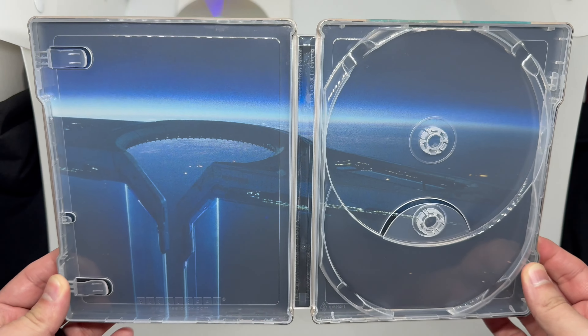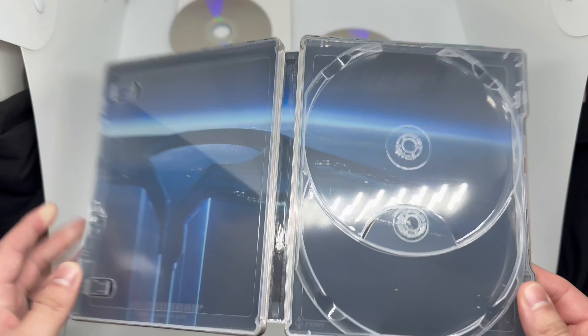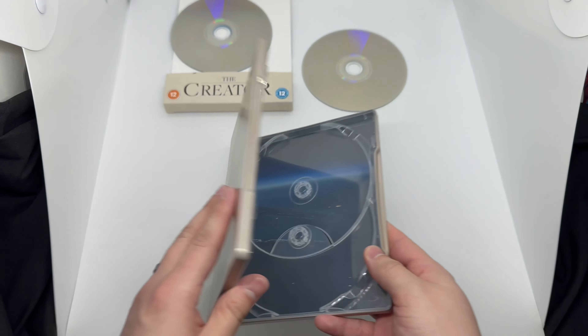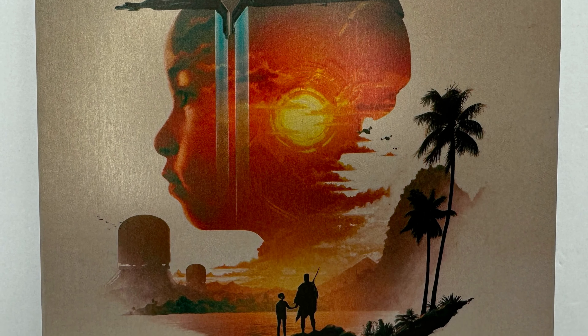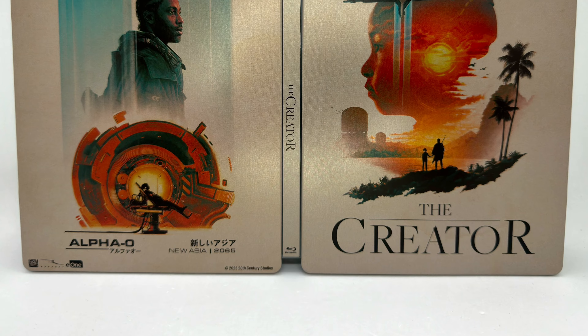There is a design on it that kind of looks like some of the AI robots from the film, which is nice. And there's some inside artwork — look at that, the steelbook logo right there to make sure it's official. That's actually a clean shot with some nice scenery going on there. Very cool.